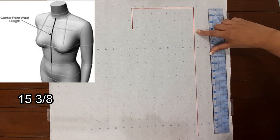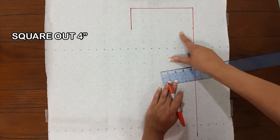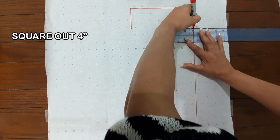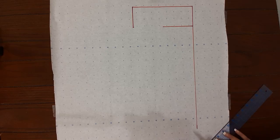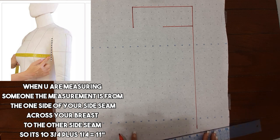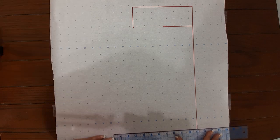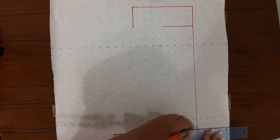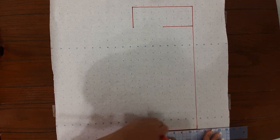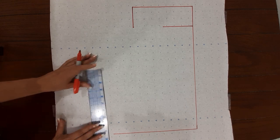The next measurement is your center front — that's from here all the way up and it's 15 and 3/8. From there they want you to square out 4 inches. Next measurement is your bust arc — that's from here all the way down and it's 10 and 3/4. They want you to add 1/4 to that, so your measurement will be 11 inches. From there, square up 11 inches.